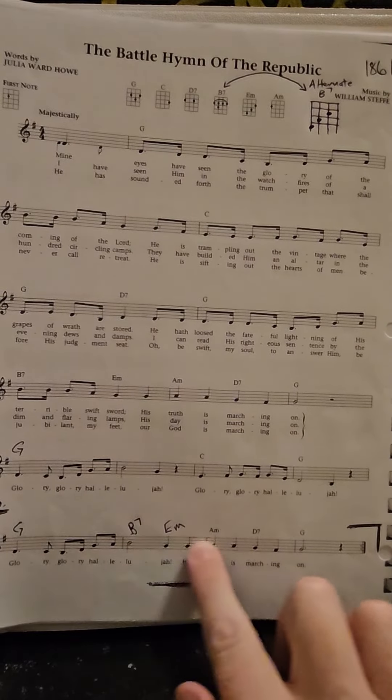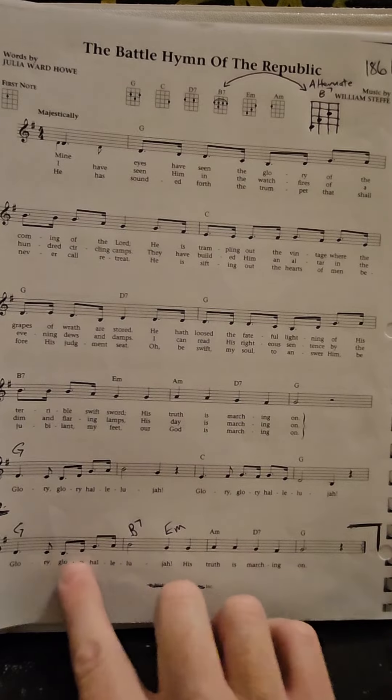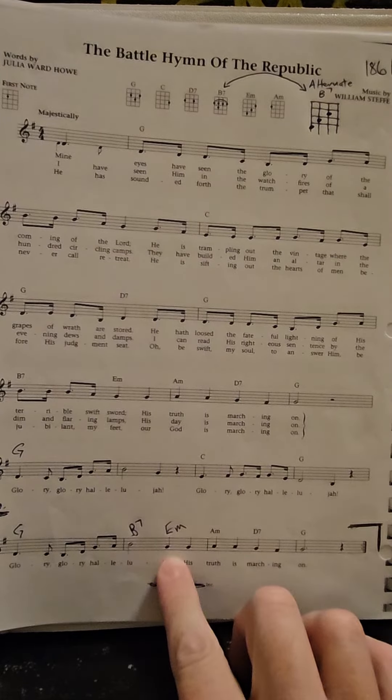So the introduction is the bottom line with the G, B7, and E minor. There are multiple ways to do a B7, but seeing as we have the E minor right next to it, which is this way, this is the ideal B7. E minor, B7, E minor, B7.